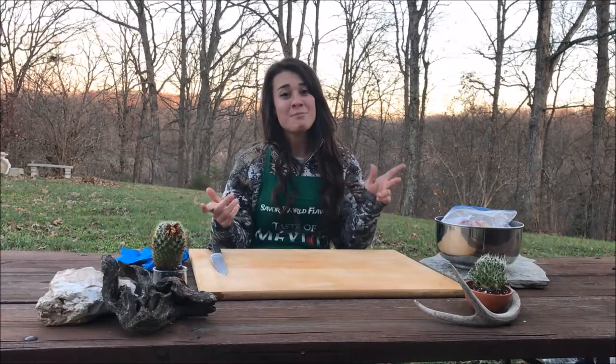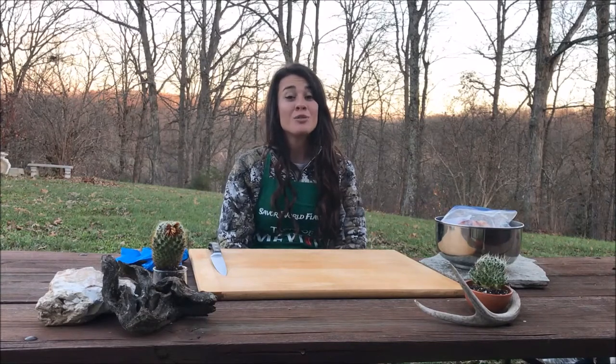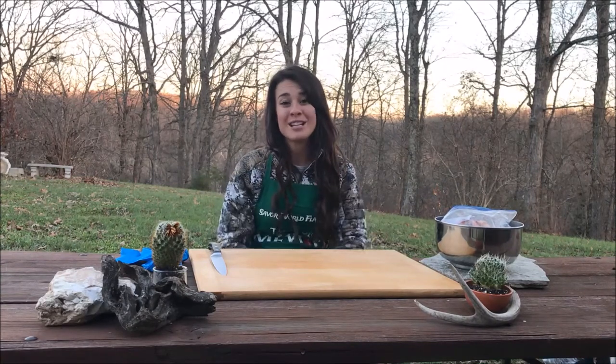Hey guys, it's Brittany here. You know me as Bee Barnhart Outdoors. I'm here in central Missouri and I'm about to show you how to cook your wild game turkey.